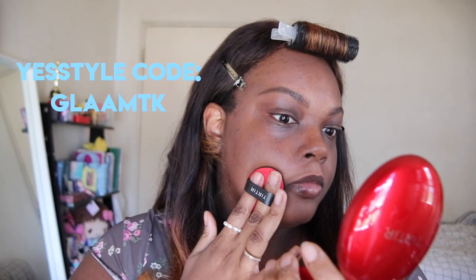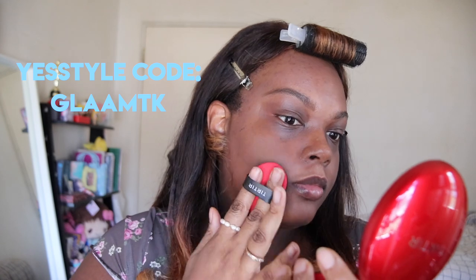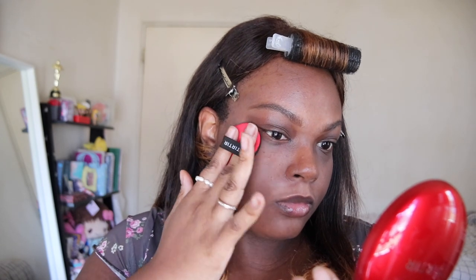If you want to use our code, I'll have it pop up. This foundation has SPF 40. It claims to be smudge-proof, semi-matte, and it keeps skin moisturizing smooth.